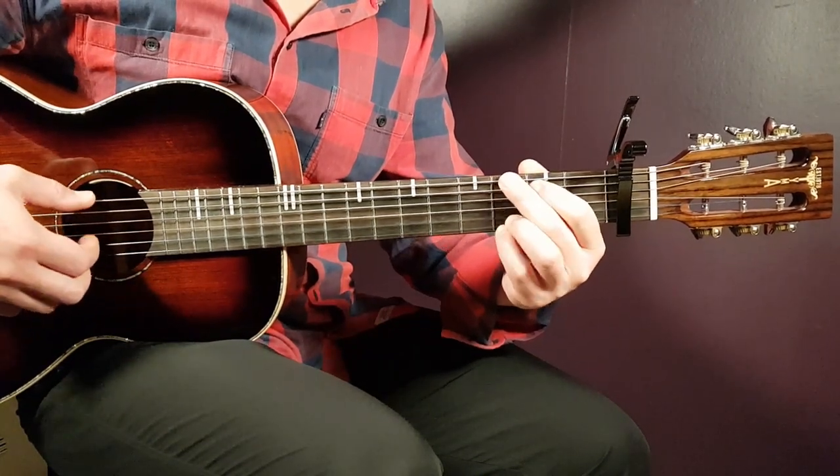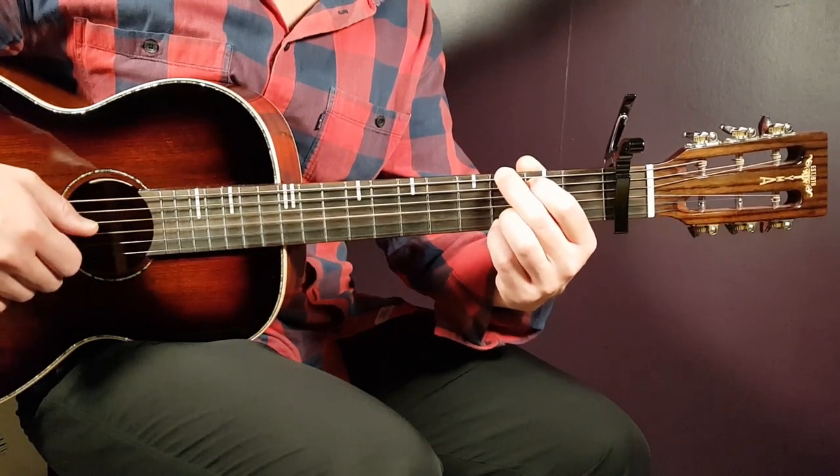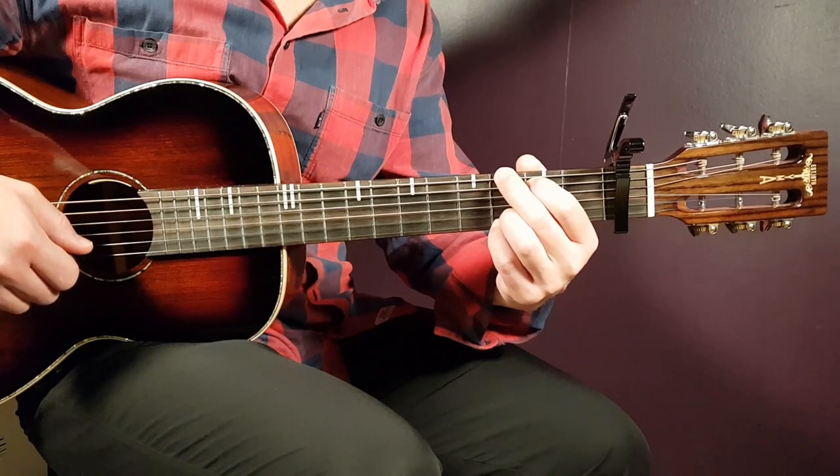G first: that is third on E, second on A, open D, open G, third B, third E.